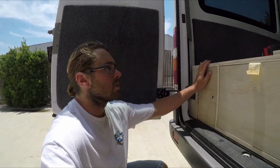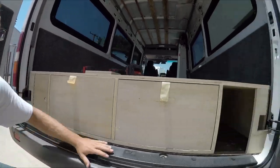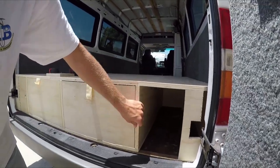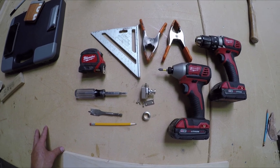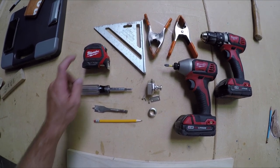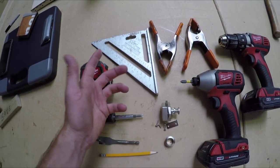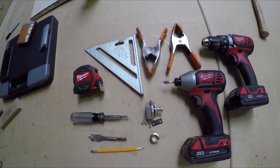I've already installed this side right here. Now I'm going to show you how to install this side — how to fit the door, where to drill the hole, and mount the latch. For any van build, you're obviously going to need a tape measure, pencil, and a framing square — it looks like a triangle but that's what it's called. It's really handy to have, as well as some clamps.